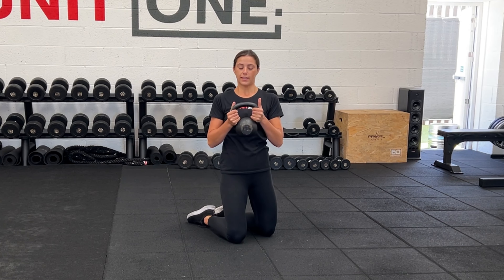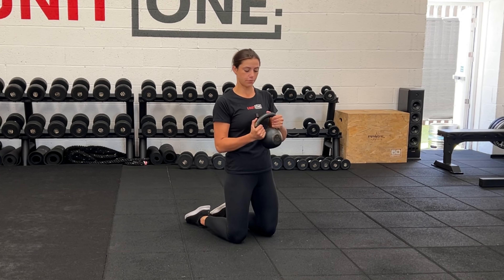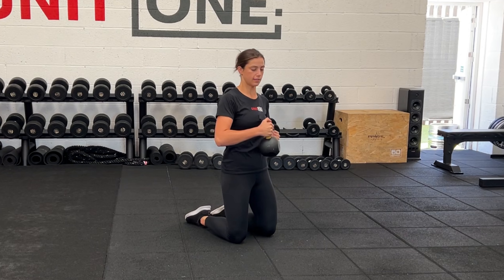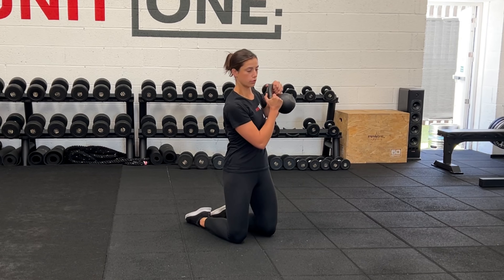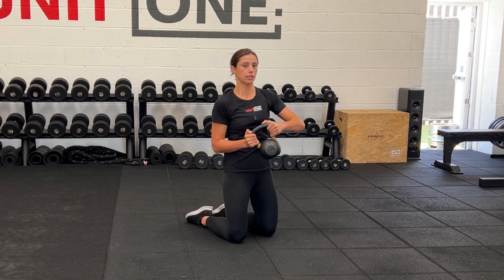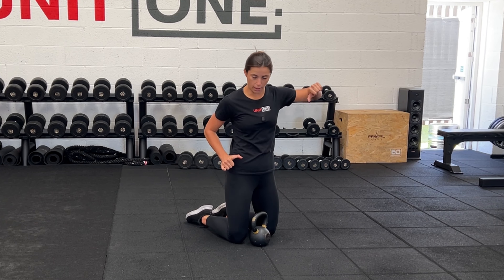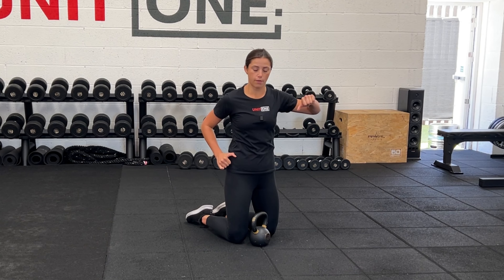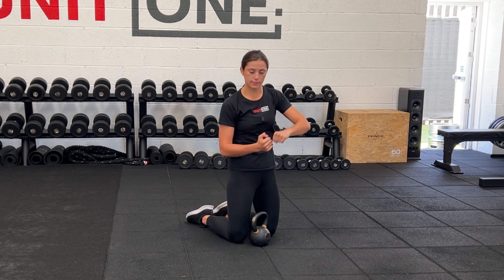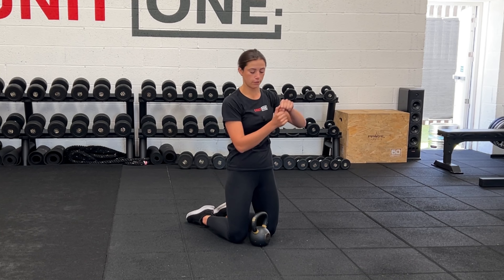For this exercise you'll want to be holding the kettlebell by its horns, and you want to take it down towards your hip, up towards the shoulder, down towards the hip, up towards the shoulder. So it's like you're going in a figure of eight. Imagine that you're rowing a boat, taking your hand from your hip to your shoulder. So it's like you're doing that motion but with both hands at the same time in that figure of eight.